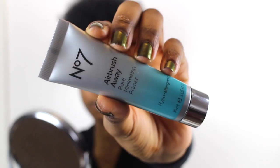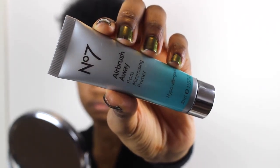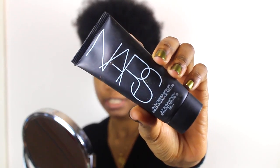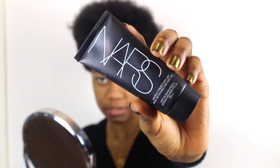Next I'm going to prime my face. I'm using this primer from Number Seven — the Airbrush Away Pore Minimizing Primer. After that I'm going with the NARS makeup primer on the rest of my face.